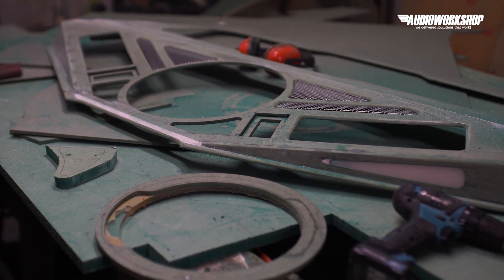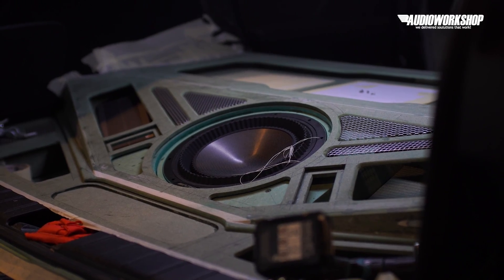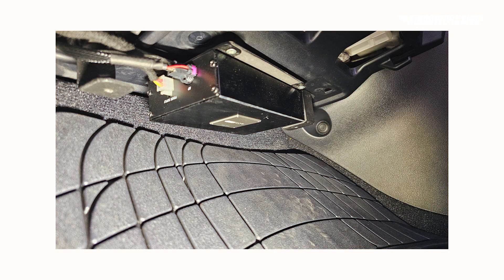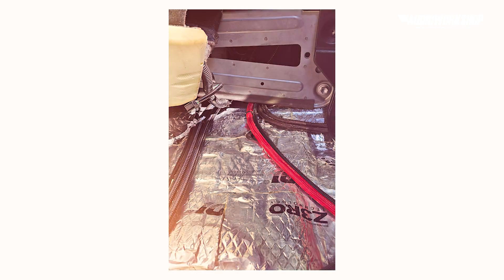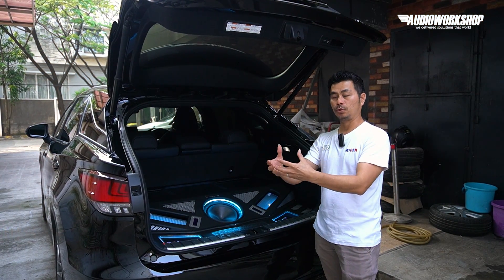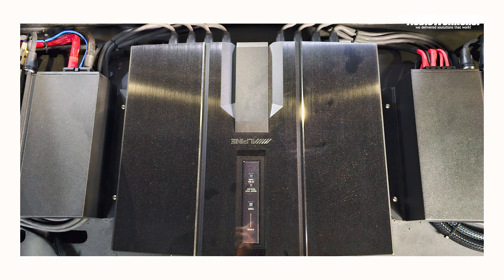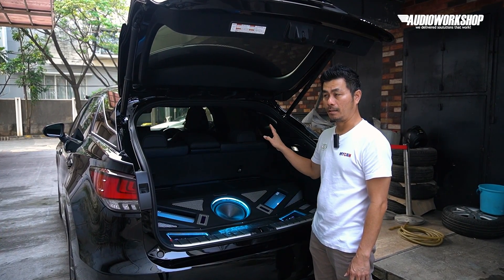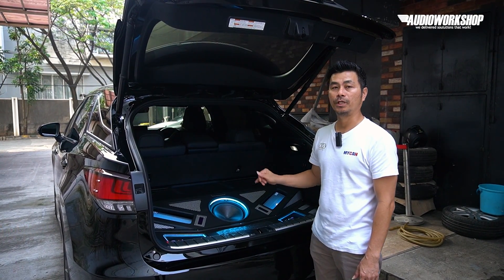Jadi perangkat Alpine Status ini terdiri dari commander, black box, dan DAP. Commander dan DAP terhubung ke black box. Dari black box terhubung lagi ke prosesornya — prosesornya di sini. Dari prosesor, dia berupa DSP yang outputnya 8 channel.